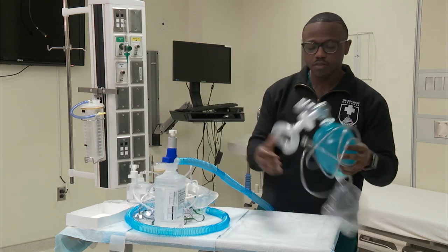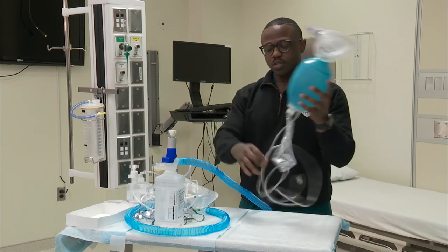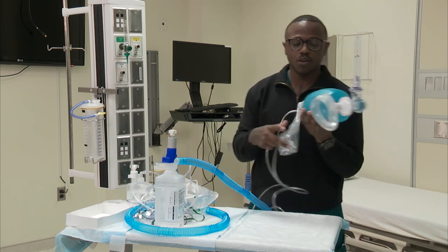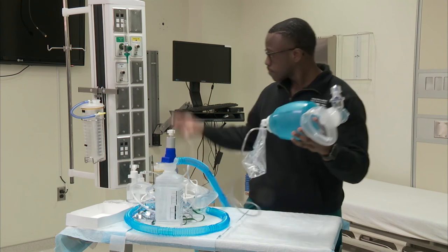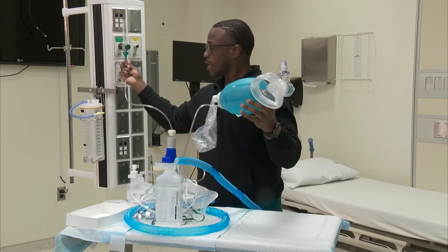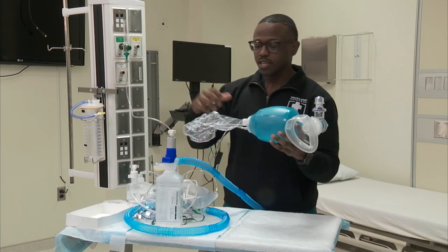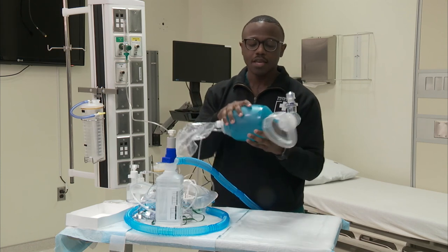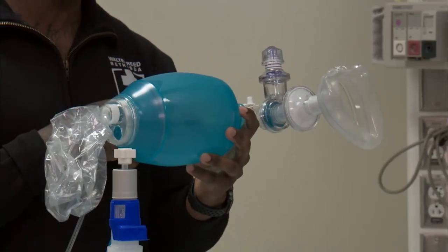Finally, I'm going to cover the Ambu bag. This resuscitator device is a self-inflating bag. You have oxygen tubing that you attach to your flow meter and a reservoir bag so that when you're bagging your patient, you're delivering fresh oxygen directly from that bag. As I depress on this, it's filling up — it's a self-inflating bag.